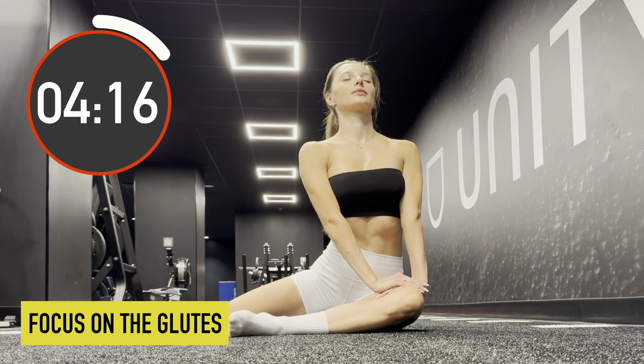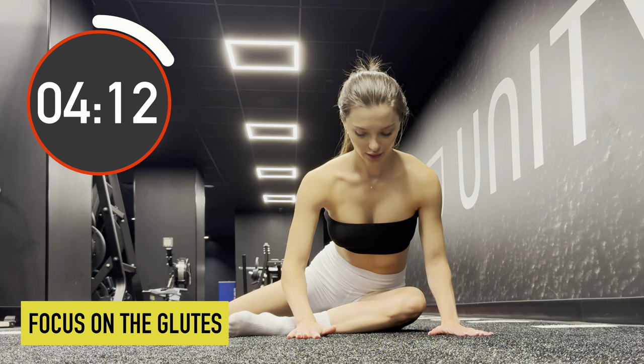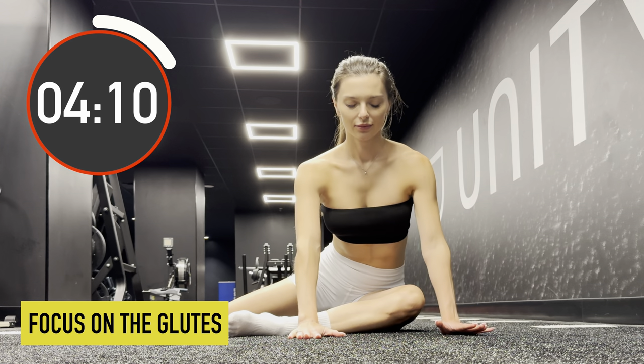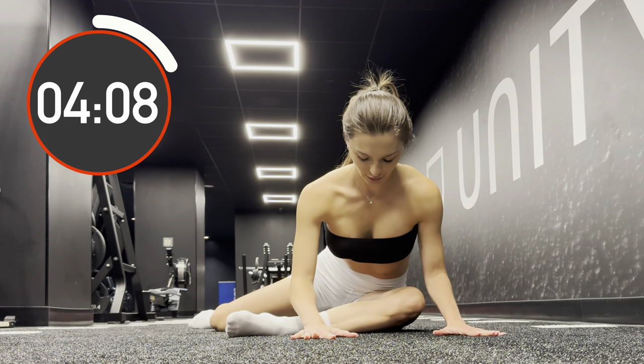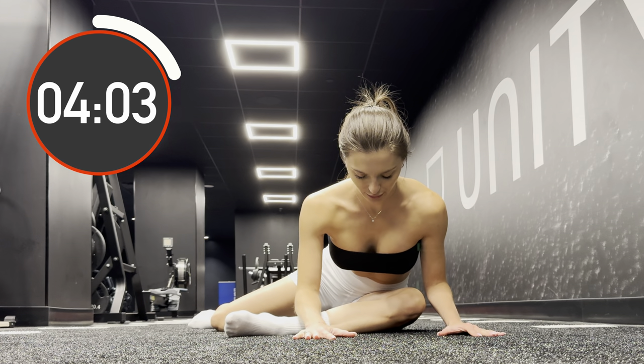Now straighten your back, then take a deep breath. With an exhale, try to bend forward. As you inhale rise up and as you exhale lower your body down.